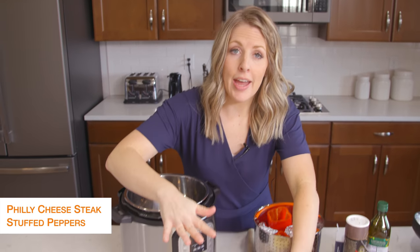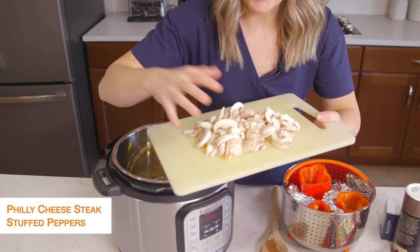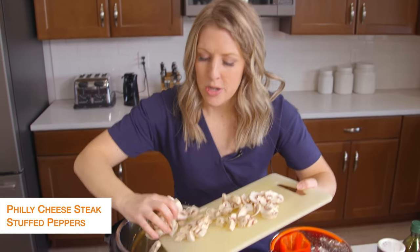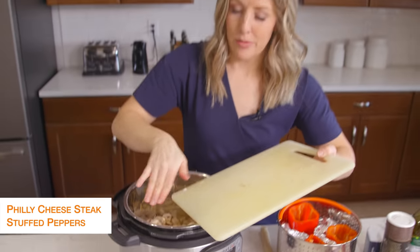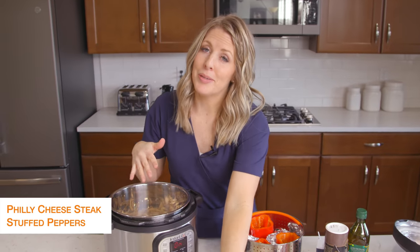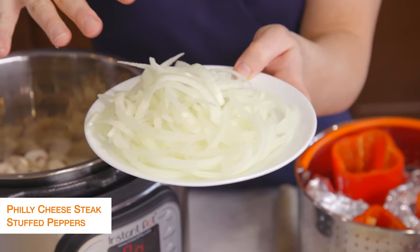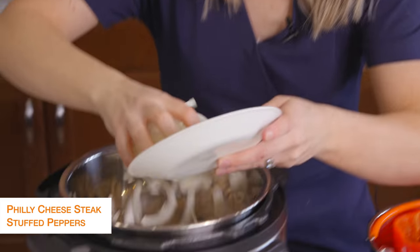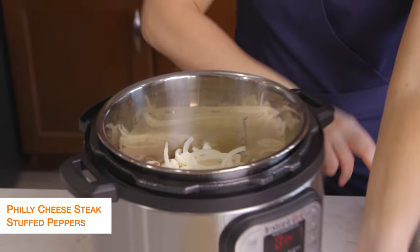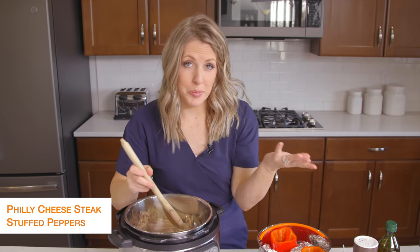When it's all done heating up, we're just going to add some mushrooms — I have just a package of button mushrooms, but you can get any kind you want. I love mushrooms in Philly cheesesteaks. Then I just sliced up a whole onion — I like to do them pretty thin because I don't like huge chunks of onion in my Philly cheesesteak. We're just going to mix this around a bit and saute until the vegetables are a little bit soft.